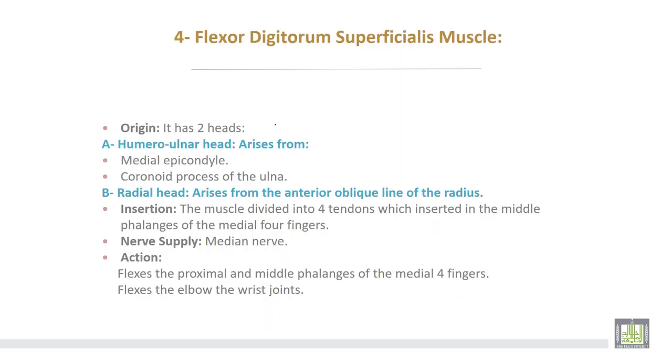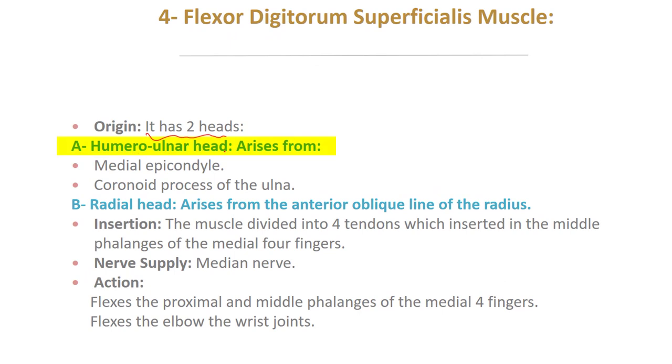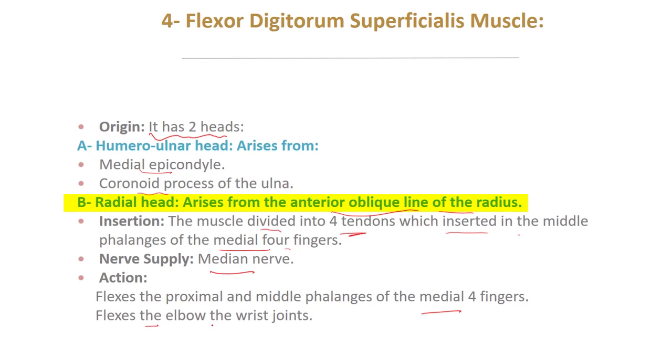The fourth is flexor digitorum superficialis, which also arises by two heads. The humerus-ulnar head arises from the medial epicondyle and from the coronoid process of the ulna. The radial head arises from the anterior oblique line of the radius. The muscle subdivides into four tendons which are inserted into the middle phalanges of the medial four fingers. Nerve supply from the median nerve. Action: flexes the proximal and middle phalanges of the medial four fingers, and also flexes the elbow and wrist joints.